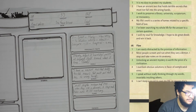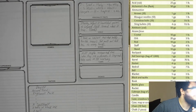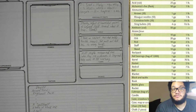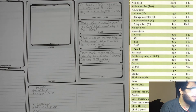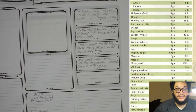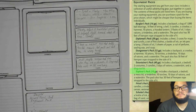We are almost done. For the arcane focus — crystal, orb, rod, staff, or wand. She wanted a wand or small staff or rod. Because her inspiration is magical girl anime style, we will give her the rod as her focus. It will be up to her to determine what it looks like — maybe coral with a conch shell on top. For the explorer's pack, you can pause to look at all the items included.